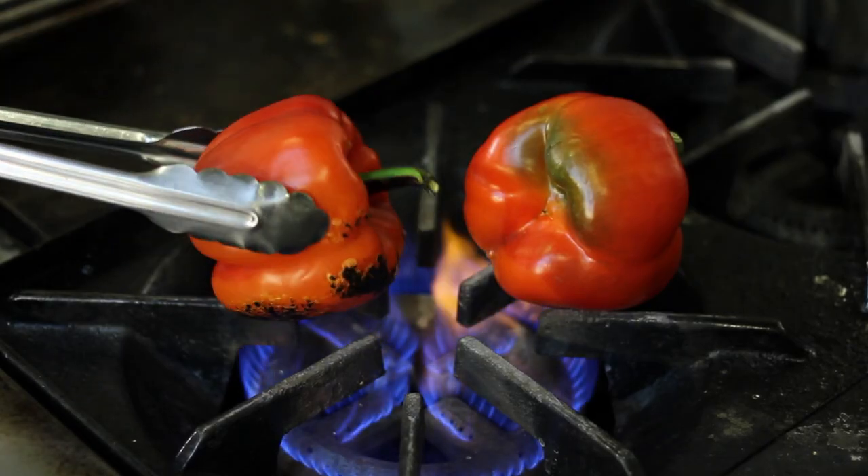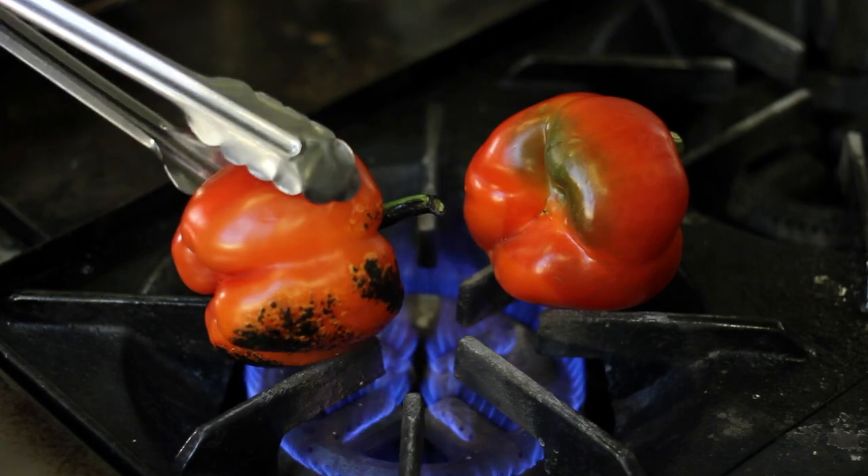It takes about 10 minutes and you're going to rotate it a quarter turn maybe every minute. You'll start to see a charring happening, but you don't want it to totally overburn in any one spot because it will damage the pepper on the inside.